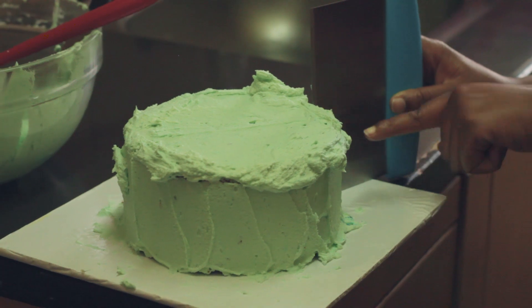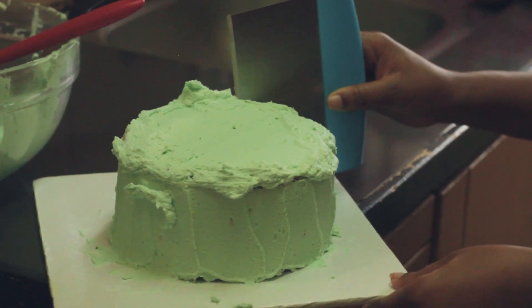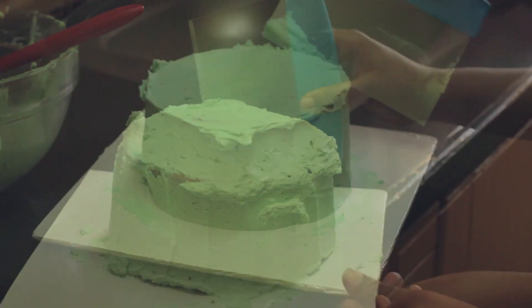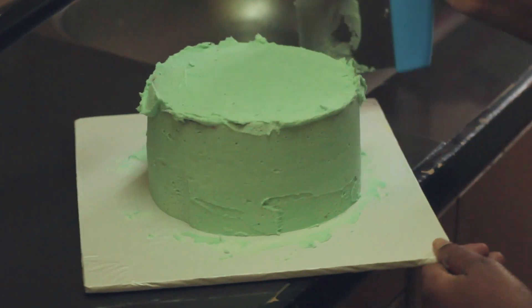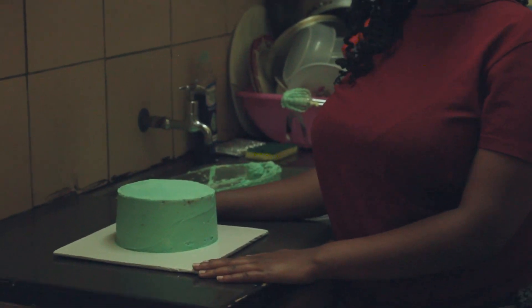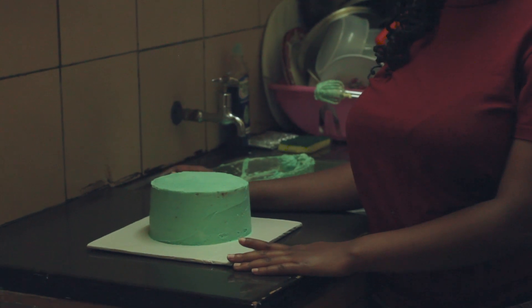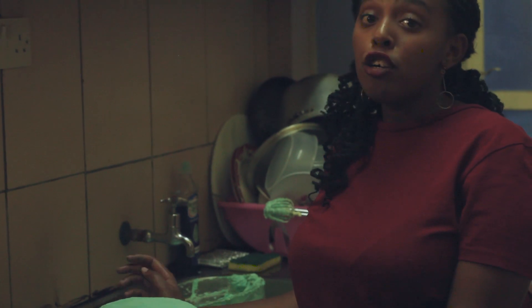I'll put my scraper at one specific point and then just let it go round. This is how the final touch looks like. In my next video I'll be showing you how to make drips as well as write names on a cake, so make sure to subscribe and ring the bell so that you get a notification when those videos go up. Till next time, bye-bye!